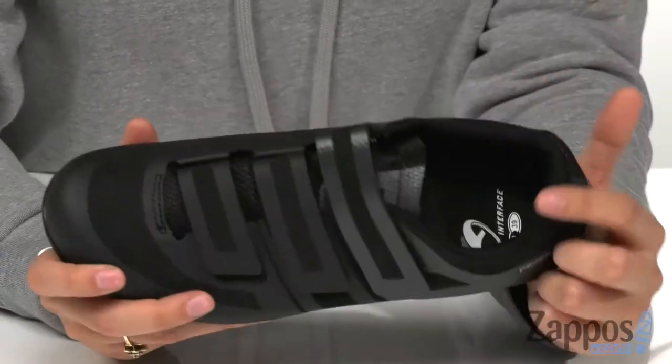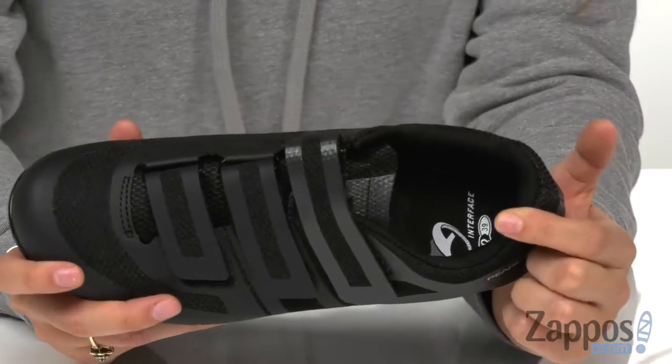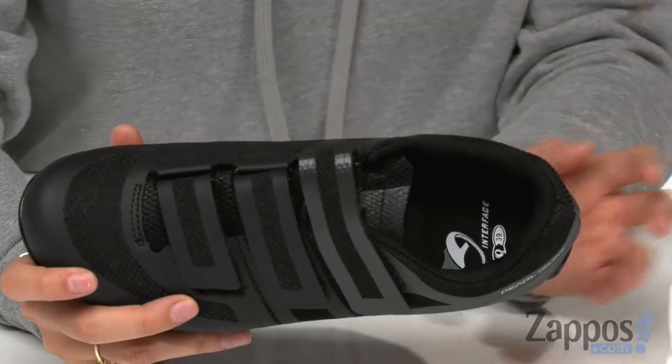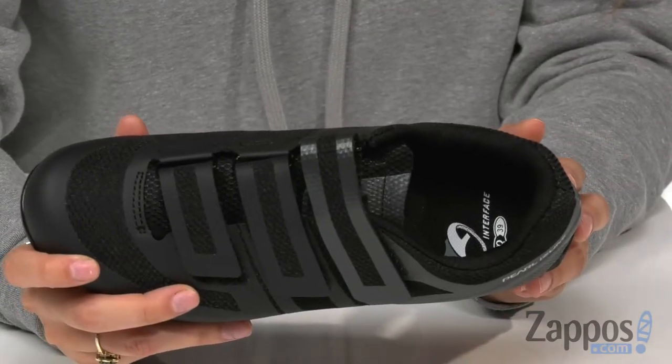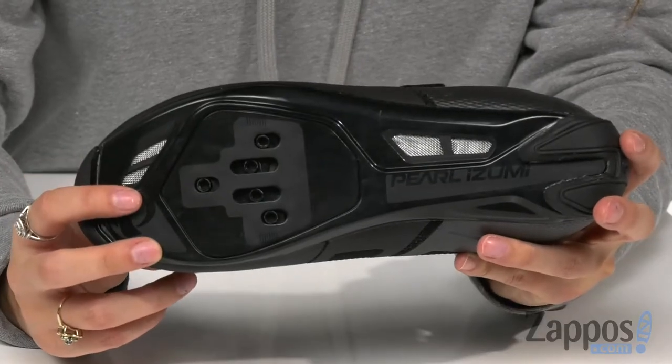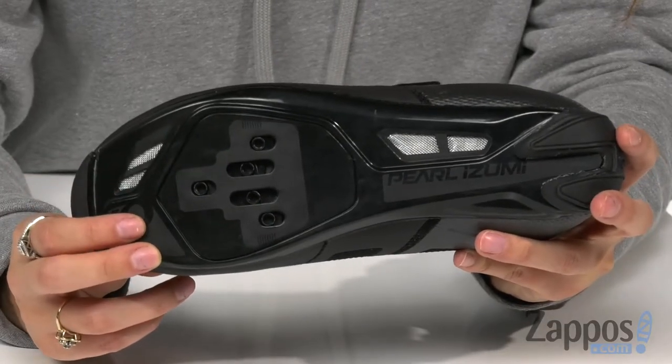There's also a plush collar with breathable fabric lining that both offer a great in-shoe feel. There's a removable select insole that supplies underfoot cushioning and arch support. And there's a power plate with carbon fiber and a forefoot insert that provides lightweight stiffness and durability.